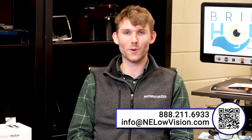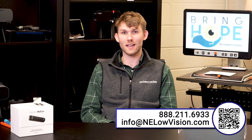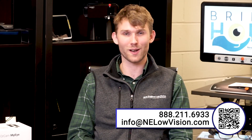That does it for the OrCam MyEye. If you have any questions on the device, be sure to contact us through our website or call our number. Be sure to like and subscribe — new videos are coming out all the time on new devices and solutions to help you become more independent with low vision and blindness. Thank you for watching.